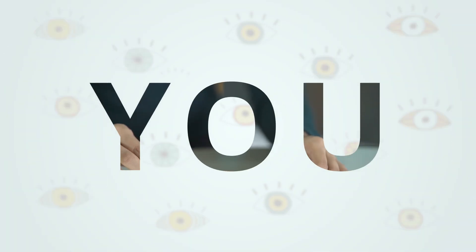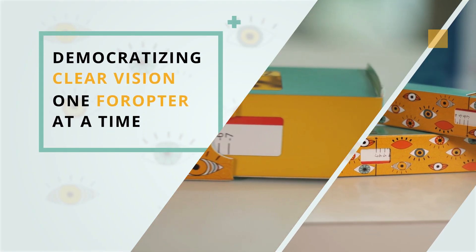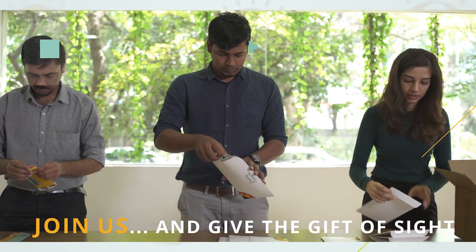Democratizing clear vision, one phoropter at a time. Join us and give the gift of sight.